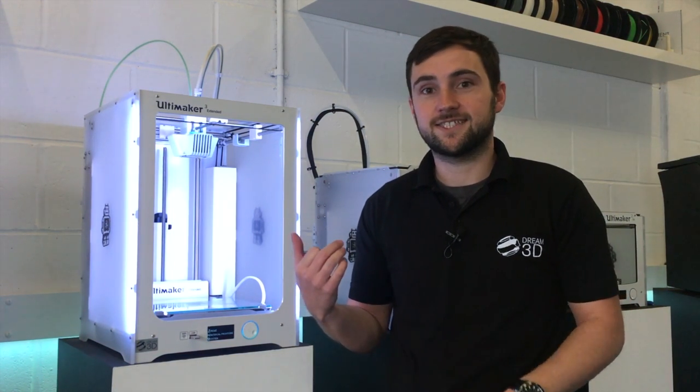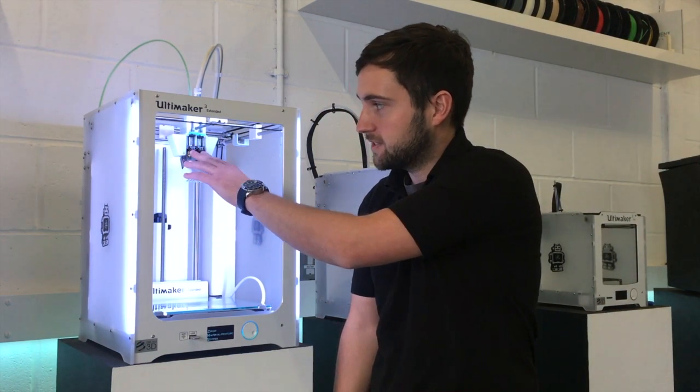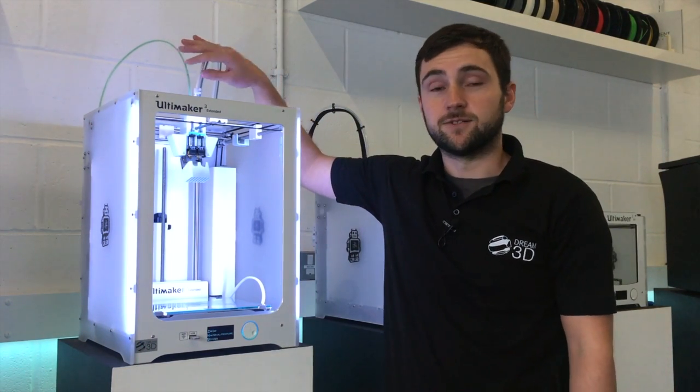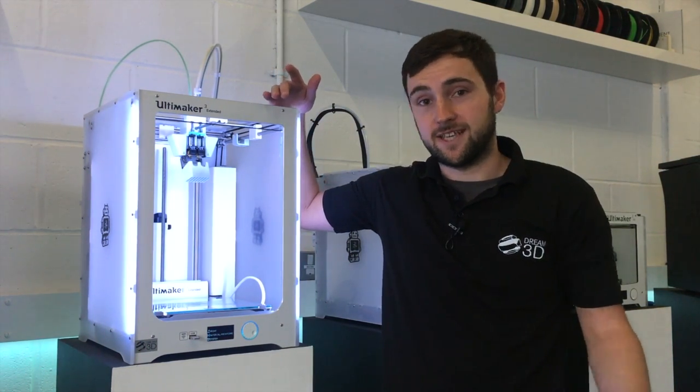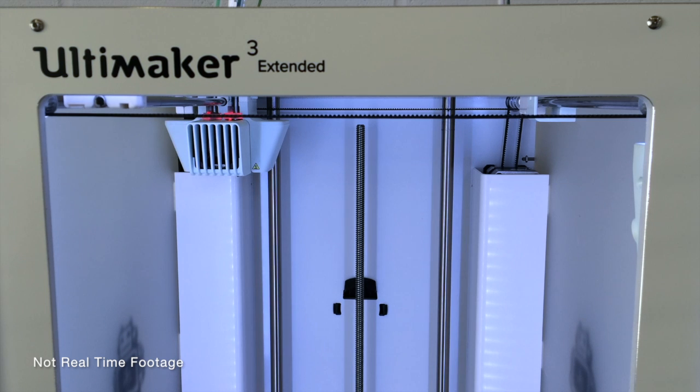In this video I'm going to be trying out our first print on the Ultimaker 3 Extended that we've got here. I've got both of our AA print cores inserted and two spools of different colour PLA. I'm just going to try out a dual colour print and see how that turns out. Let's go.